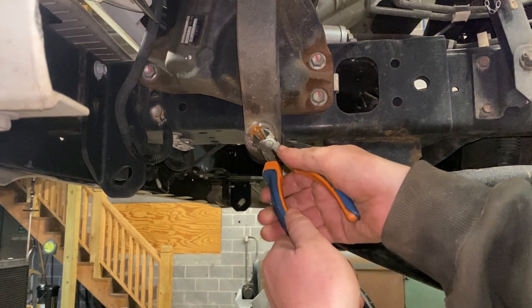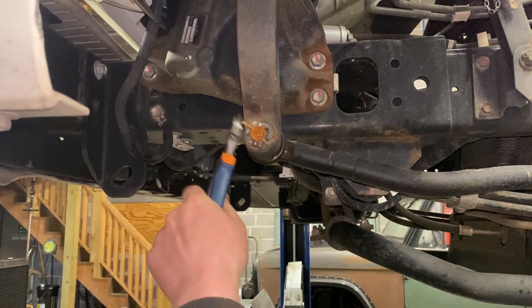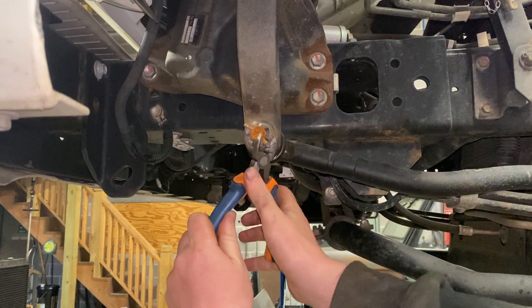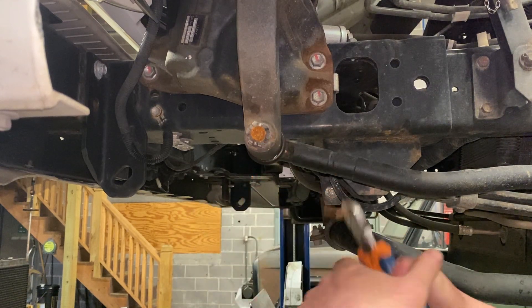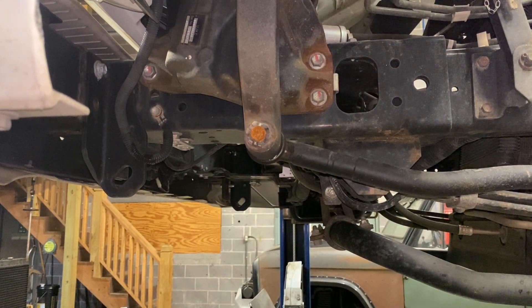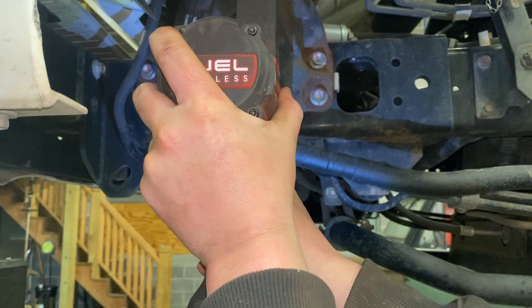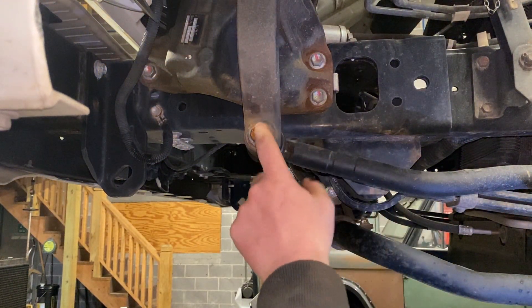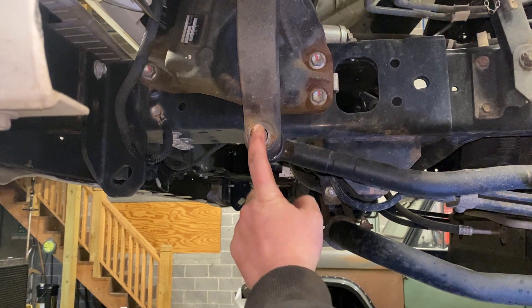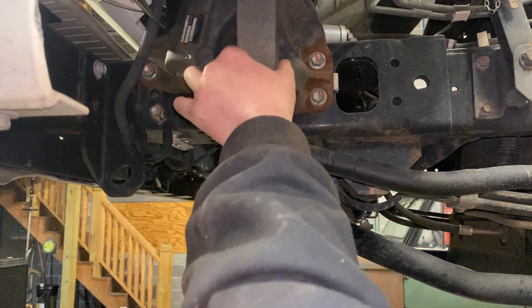First thing you do: take this cotter pin out. I've got a full video on replacing this drag link as well as the tie rod ends — I'm going to put both of those links in the description. Get your 1-and-1/16th socket, then get your pitman arm puller, tie rod puller, or whatever method you use to remove drag links, and drive this out to free up the pitman arm.